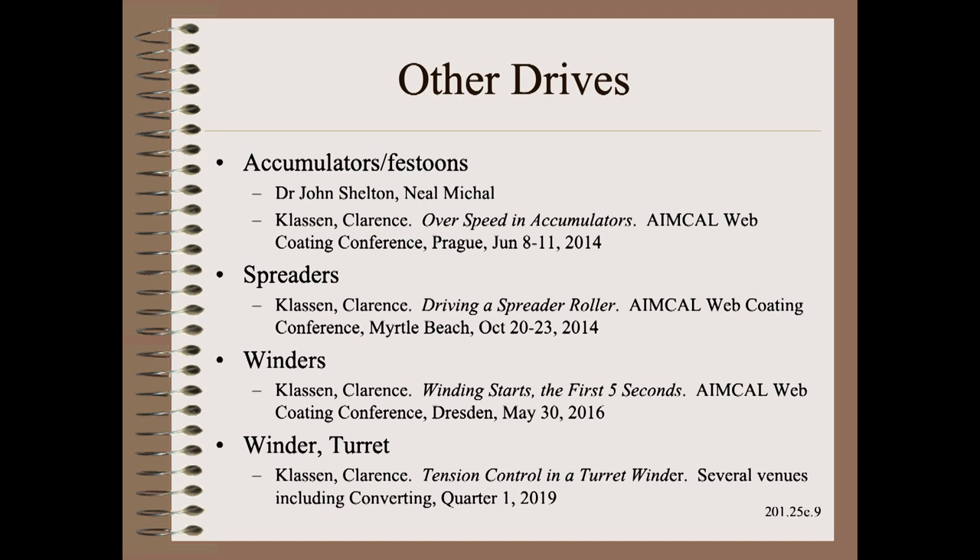There are many other drives that are better explained in articles or conference papers. Here are some of the best for drives used on accumulators, spreaders, and certain winder operations.